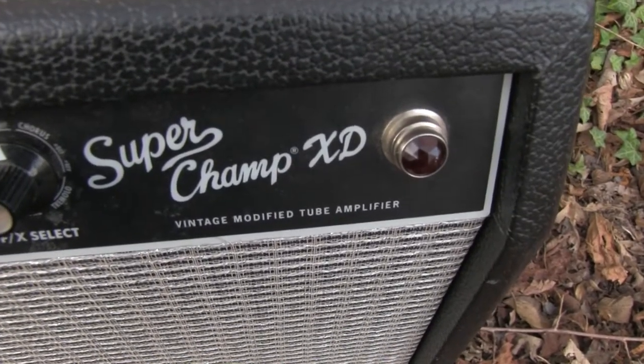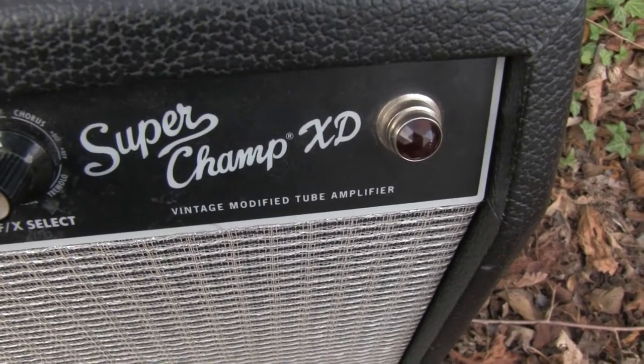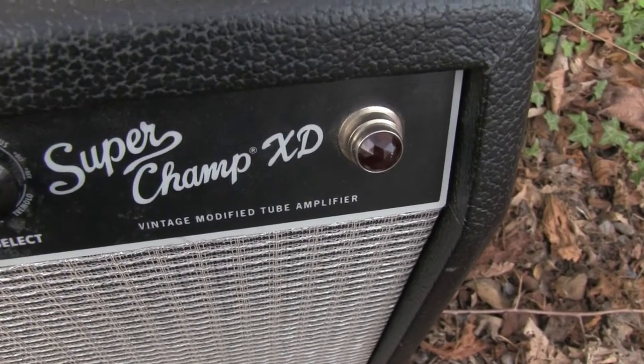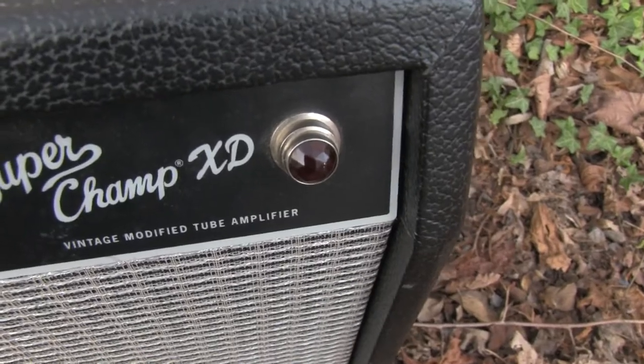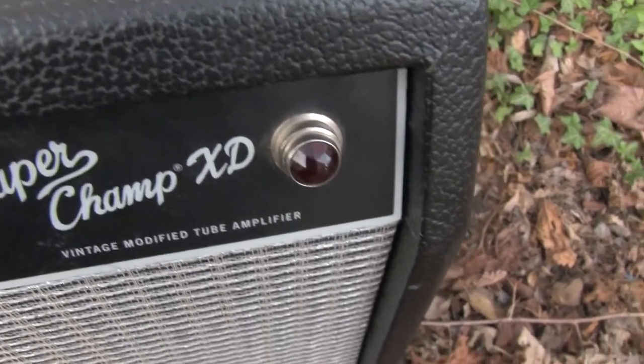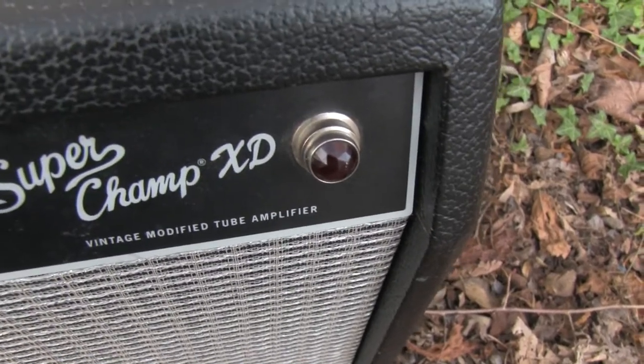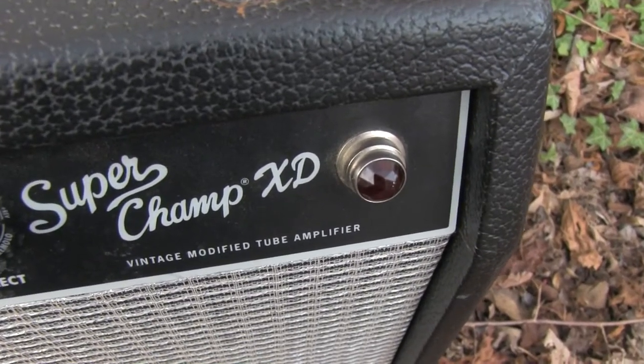Super Champ XD, vintage modified tube amplifier — whatever that means. This is pretty cool: it's the pilot light. I prefer this style — it looks like a jewel type, not like a simple LED poking out. Pretty neat.